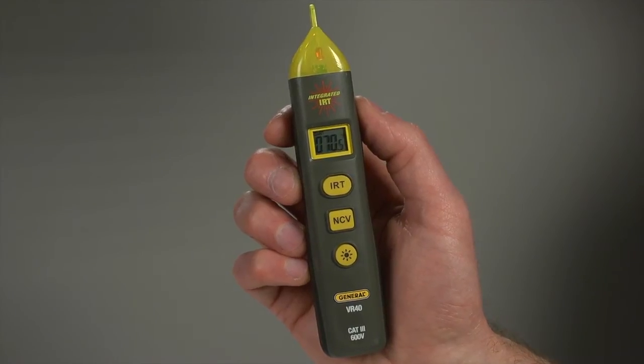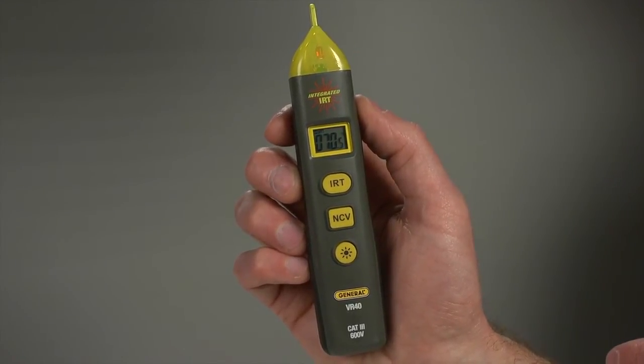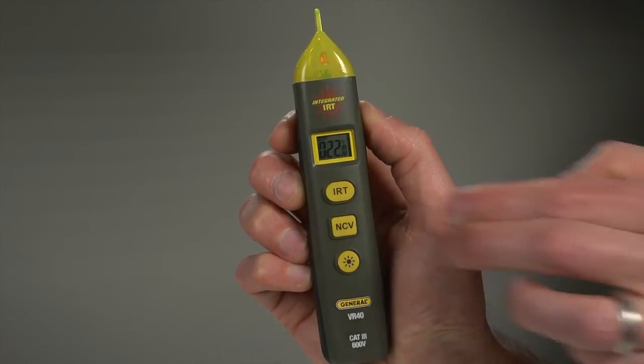You see the temperature in Fahrenheit, negative 4 to 626 degrees, or Celsius. And to switch, press the NCV and IRT buttons at the same time.